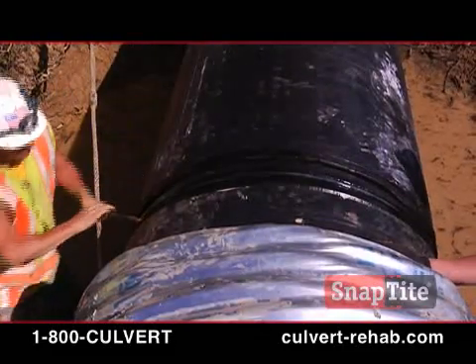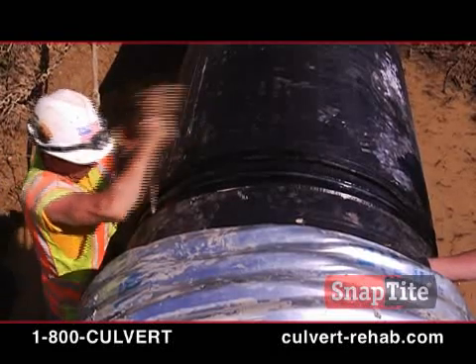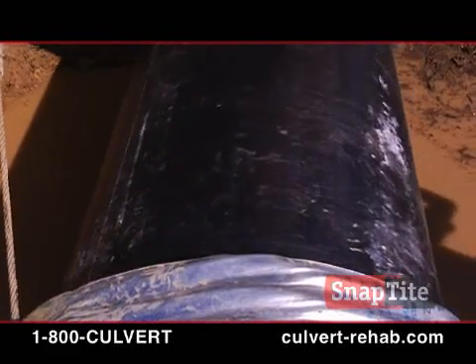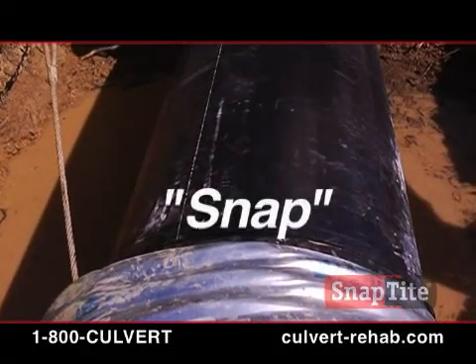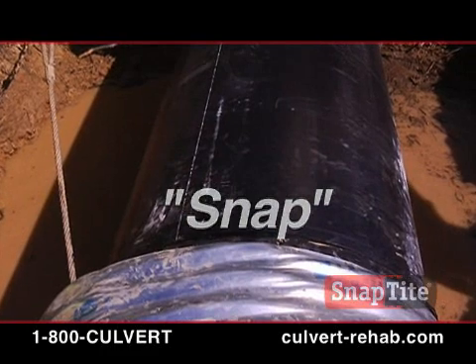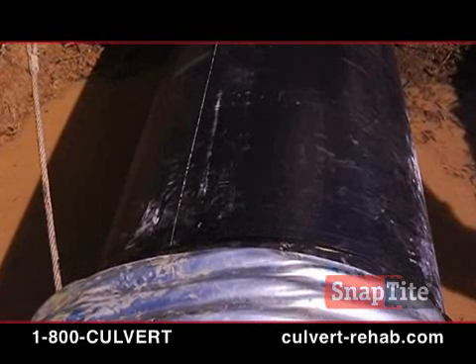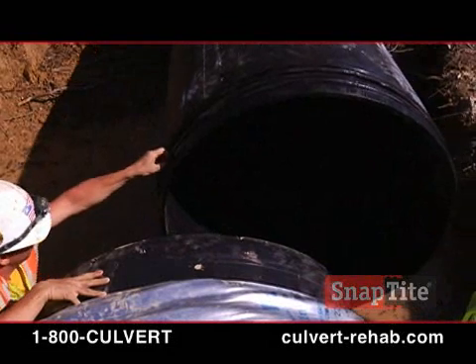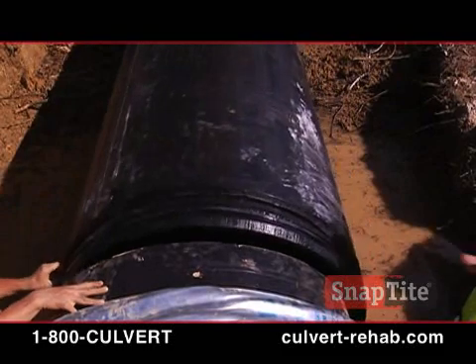A worker uses a crowbar to line up the sections. At this point, the second section of pipe is manipulated, repositioned, and pushed into the receiving section until the audible snap occurs, indicating that the proper connection has been made. This action can also be accomplished with come-alongs if necessary. This installation step is repeated, section by section, until the entire length of the culvert has been lined with SnapTite.